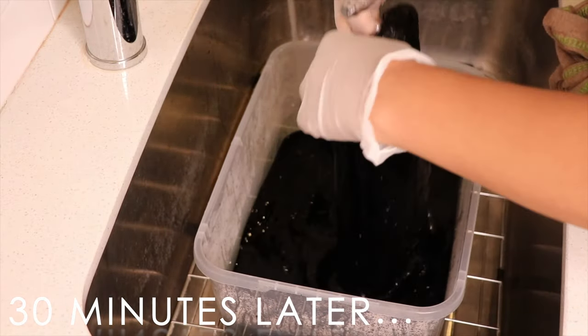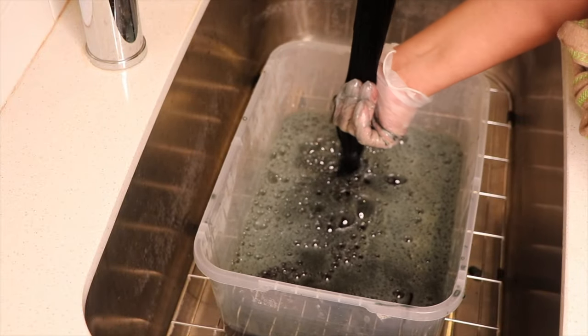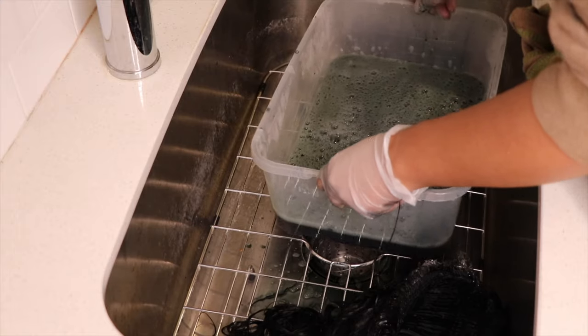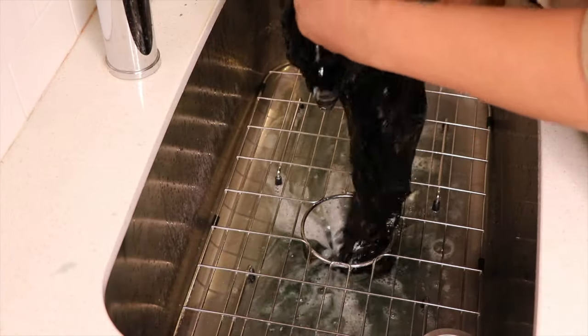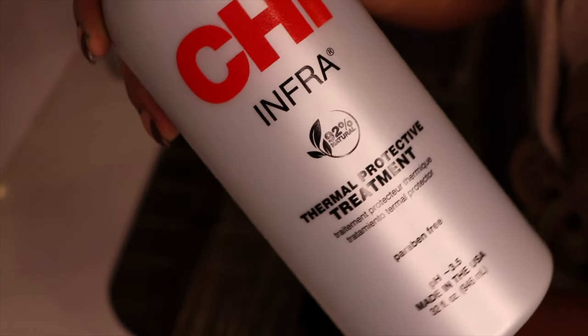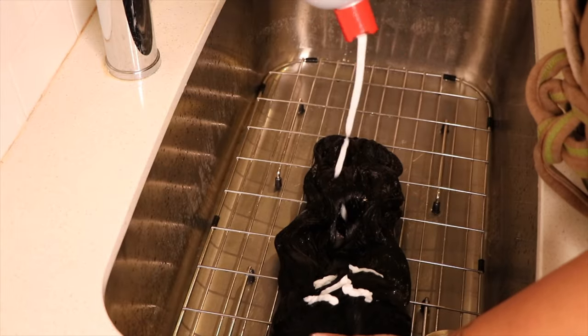I left it in there for about 30 minutes. After that, all I did was wring it out, rinse the excess dye out, and go in with a CHI treatment so the color can lock in and it can add some moisture back into the unit.